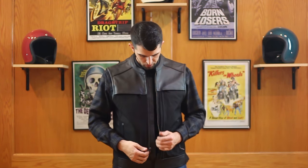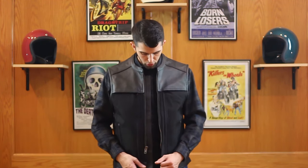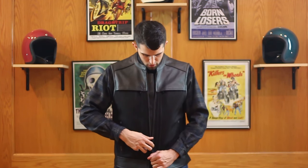Moving into the vest, there's a YKK zipper all the way down. Now if you notice, the zipper only goes down so far, then you have a button at the very bottom. What's cool about this is when you're riding — say if I'm riding, I'm zipped up, I'm buttoned — if I want to give myself some room when I'm sitting, I can unbutton and relax the vest a little bit.